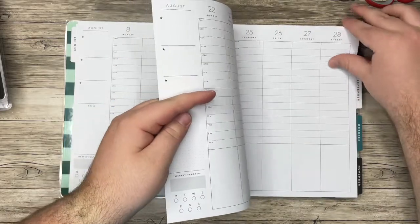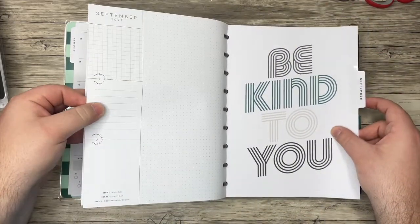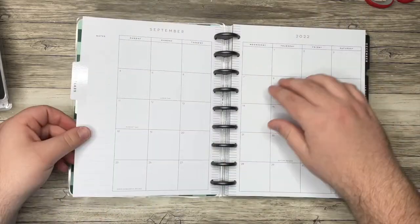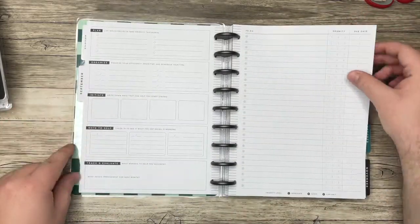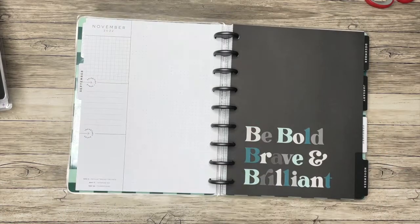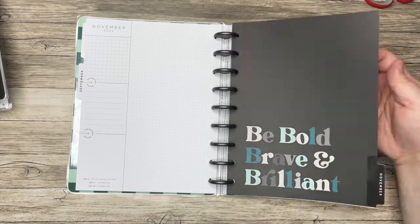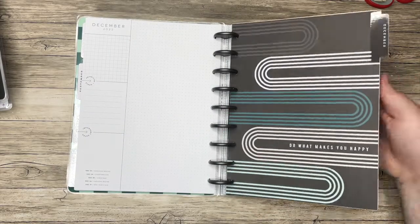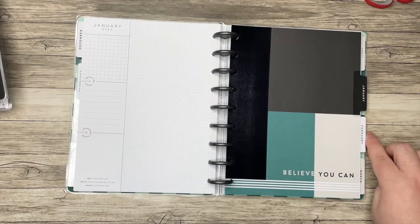Every month is exactly the same. So this is the new layout — really excited about it. 'Be bold, brave and brilliant.' 'Do what makes you happy.' I kind of like these designs too.